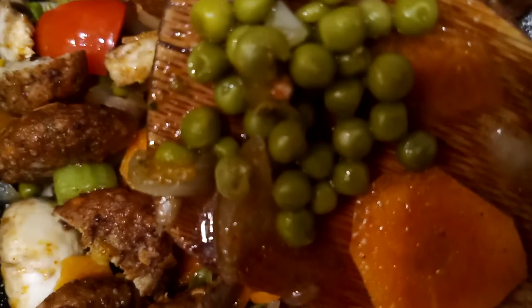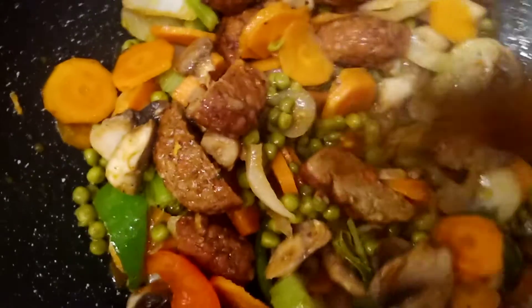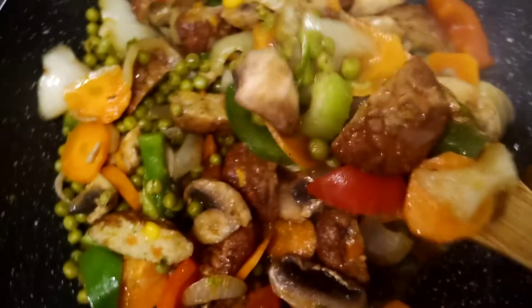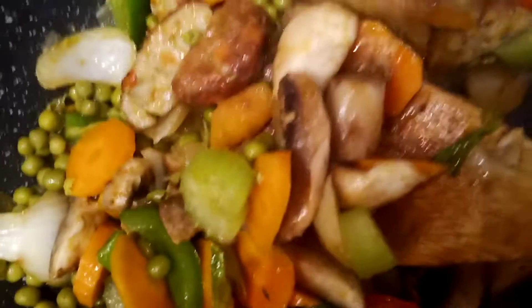Just add the green peas from a can — they're already ready to be served, but I'm adding them here to make it more yummy. So this is a mix of vegetables with carrots, green peas, mushrooms, bell pepper, and celery. This is a very healthy, yummy diet food. You can serve it on its own if you are on a diet — it's already a complete meal with all different kinds of vegetables plus meatballs. You can also serve it with rice or bread.